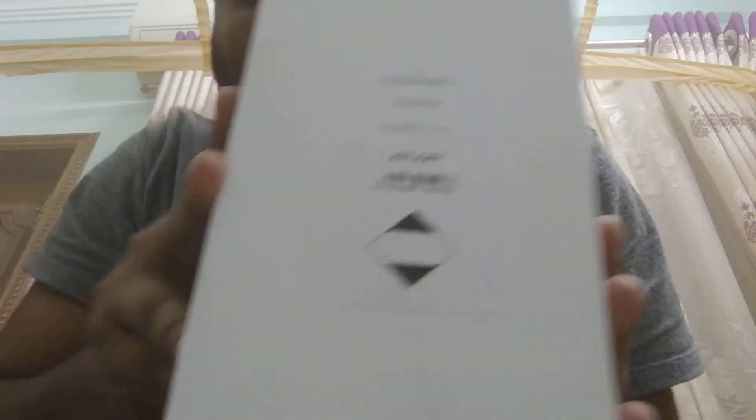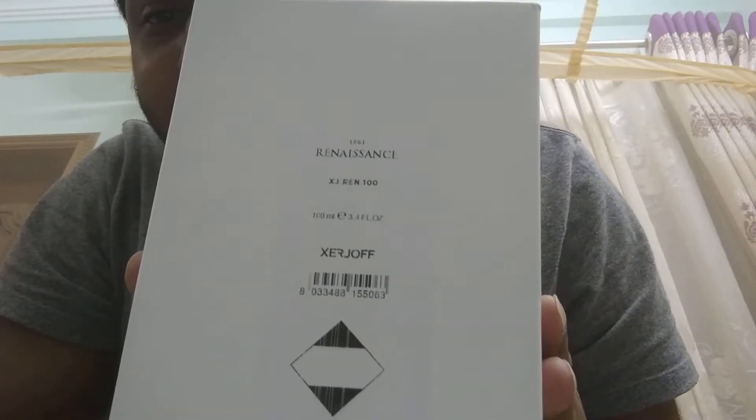Let's open the unbox. The perfume I'm going to unbox today — as you can see from the title — is Renaissance from the House of Giorgio.